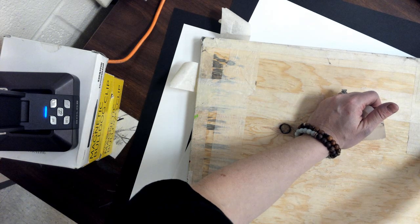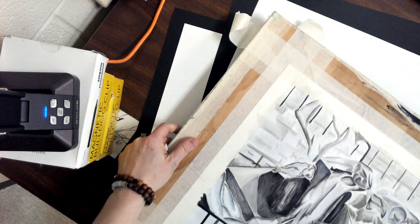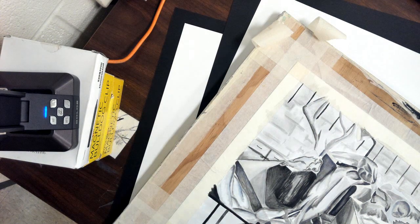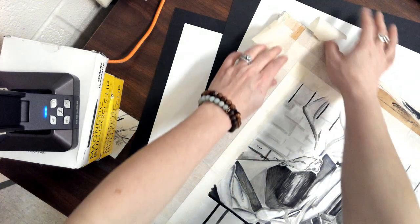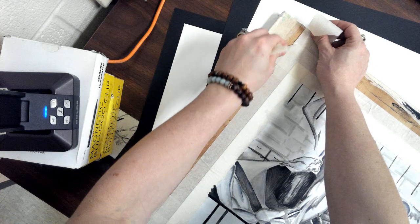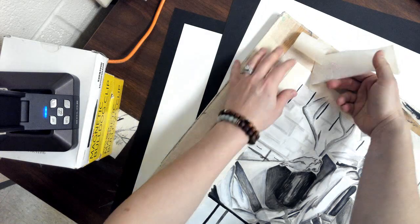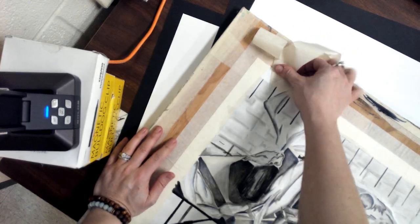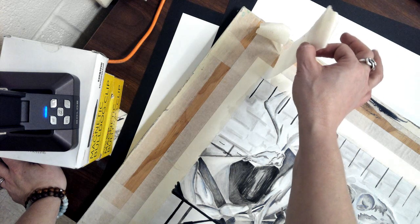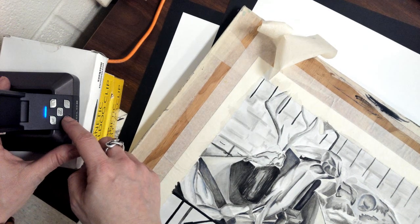I'm going to show you how to remove it from the front, and this is important. It's not as simple as what it might seem. If you don't do this the right way, you could rip up your project. When you do this, you want to pull the tape off — you don't want to go straight up. You don't want to pull the tape straight up off of the paper, because if you do that, you are probably going to put a pretty good rip into your painting.